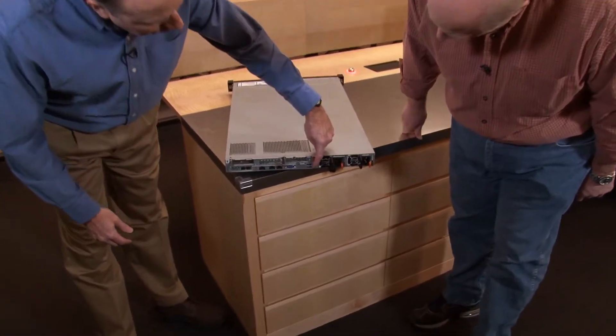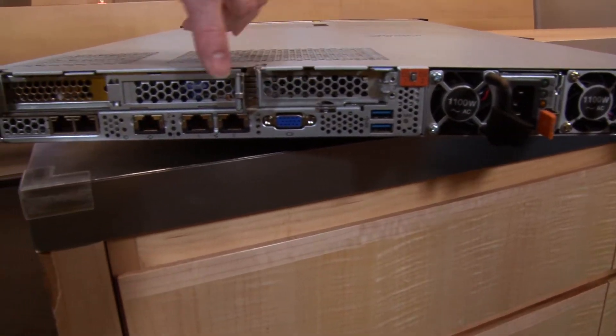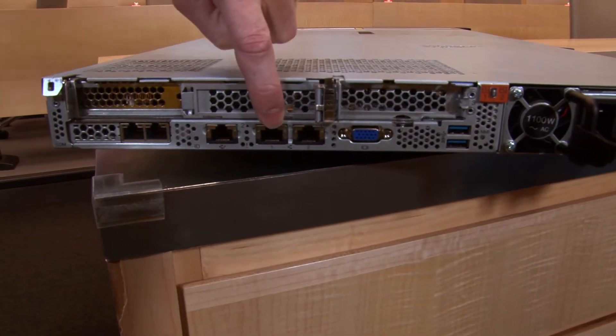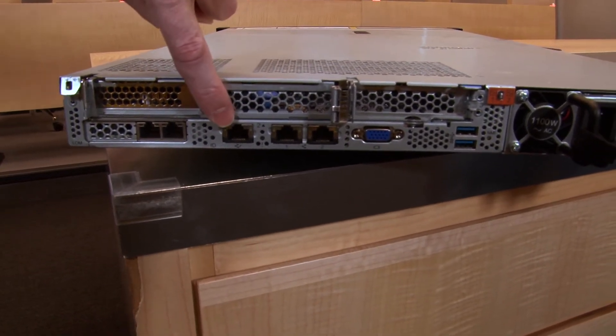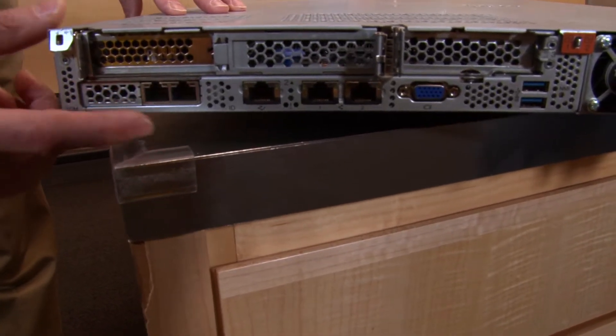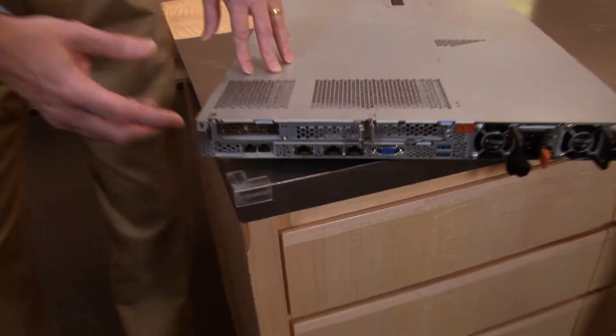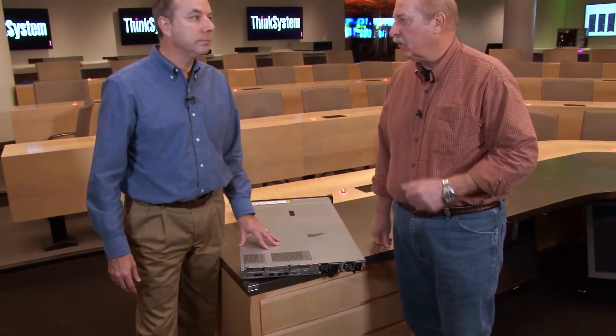On the back there are also two USB 3 ports, a standard VGA port, two 1 gig Ethernet ports, and a standard RJ45 1 gig management port. On the side is a LOM slot, which has a two-port 1 gig LOM adapter installed here. We also support a two-port 10 gig adapter in both SFP+ and RJ45, and all LOM adapters are common with the rest of the ThinkSystem servers.